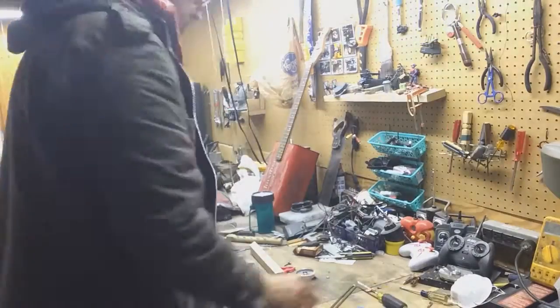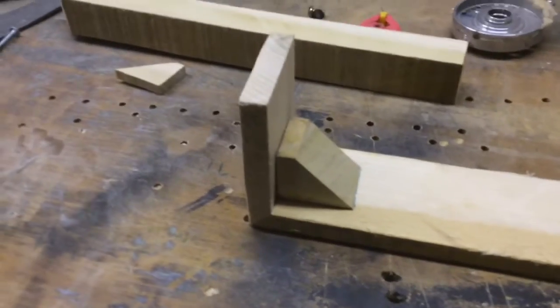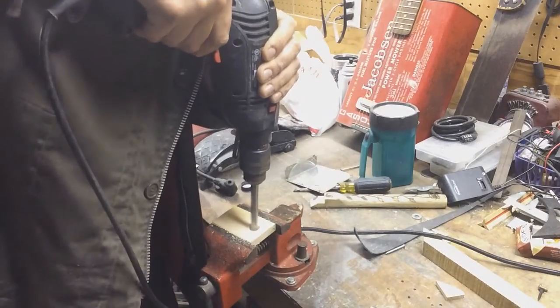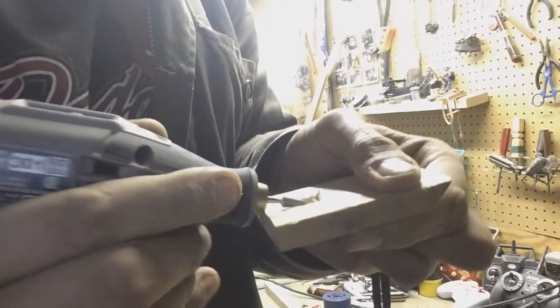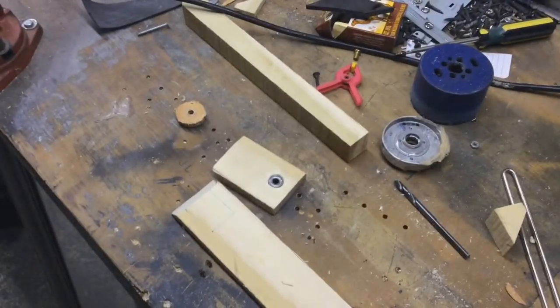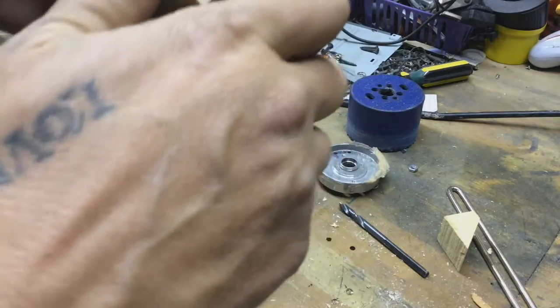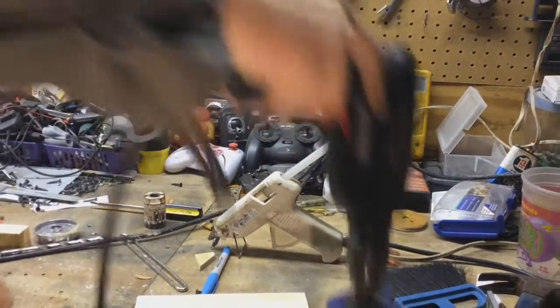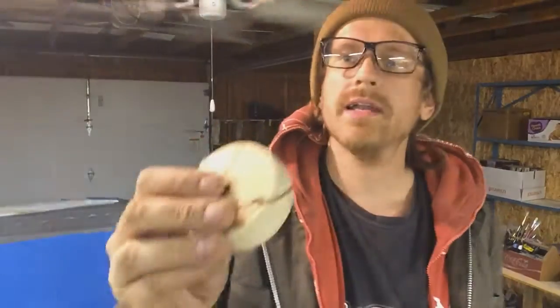I need a drill bit. I'll cut out my propellers and I'm gonna take this piece of board I cut earlier, make two propellers, slap it together, give her a spin.